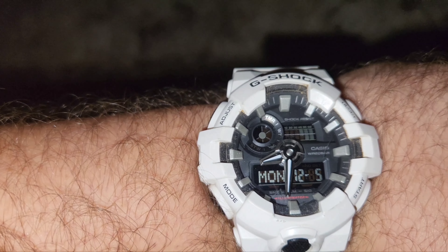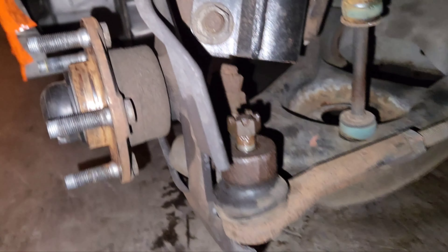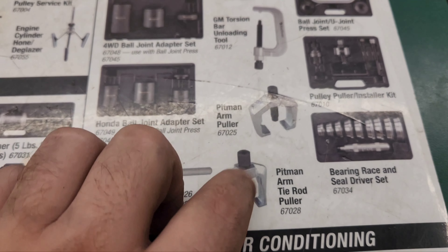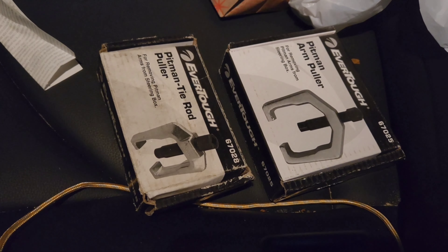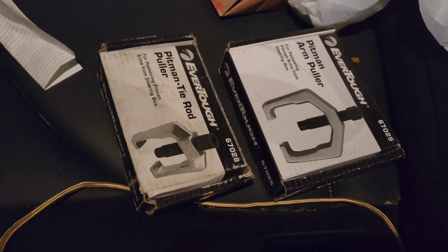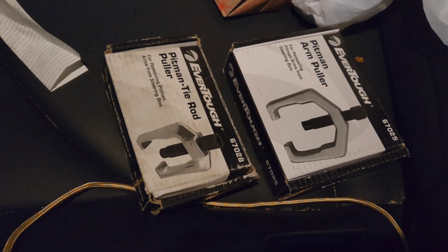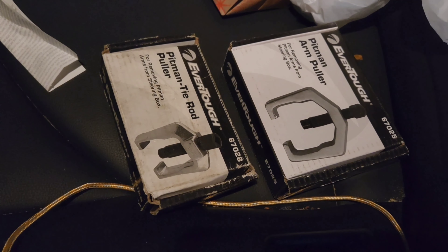Let me see what time it is — it's 8:30, so AutoZone should still be open. Let me see if I can find this special tool. I ended up going to O'Reilly's instead. I bought both sizes just so I don't have to come back — I'll obviously be returning whichever ones don't fit. Alright, back to the house.